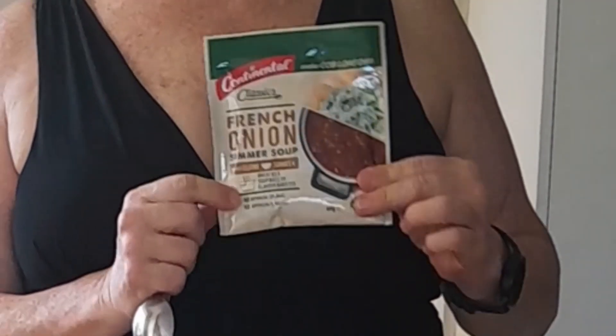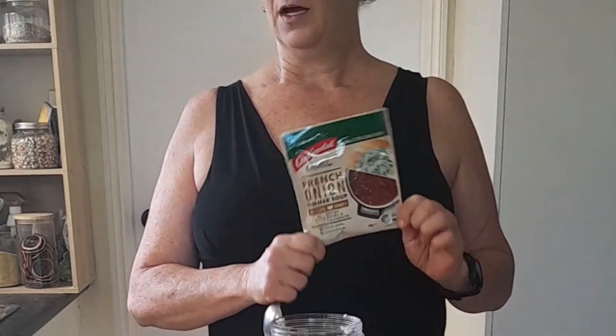I won't put any extra salt in because I'm going to use a packet mix and it's already quite salty. You can buy the low-salt version if you want even less salt, but when I'm in a savory mood I like a little bit of salt, so I'm going to leave it as is.